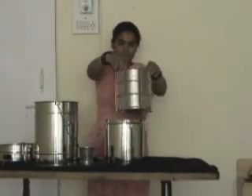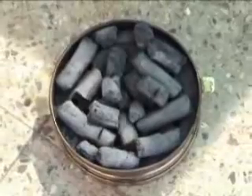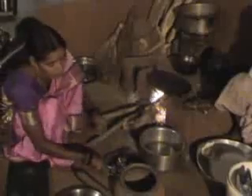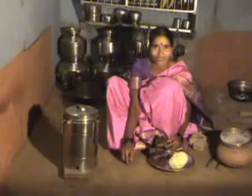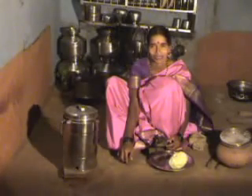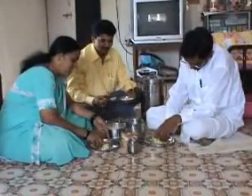Advantages of using the Sarai cooking system: it reduces the expenditure on cooking fuel. In villages, the charcoal left in a wood-burning stove can also be used in the Sarai system. Because the food is cooked slowly at low temperature, the nutritional value and taste of food are improved.